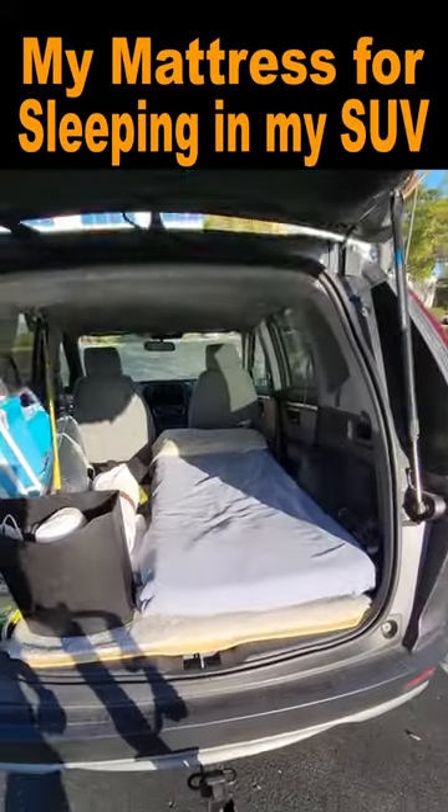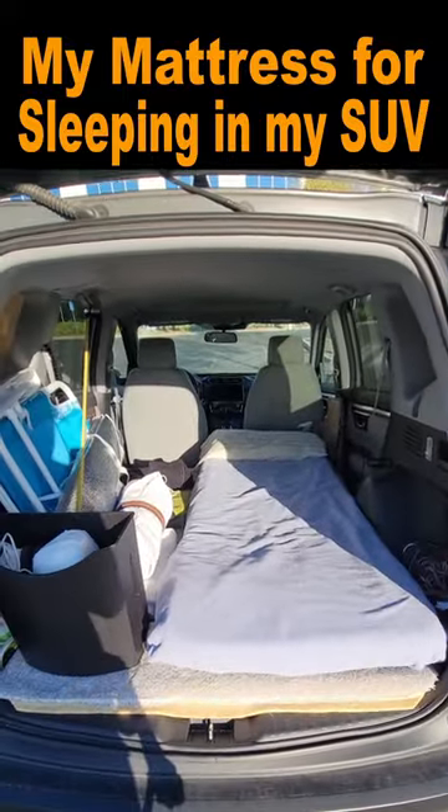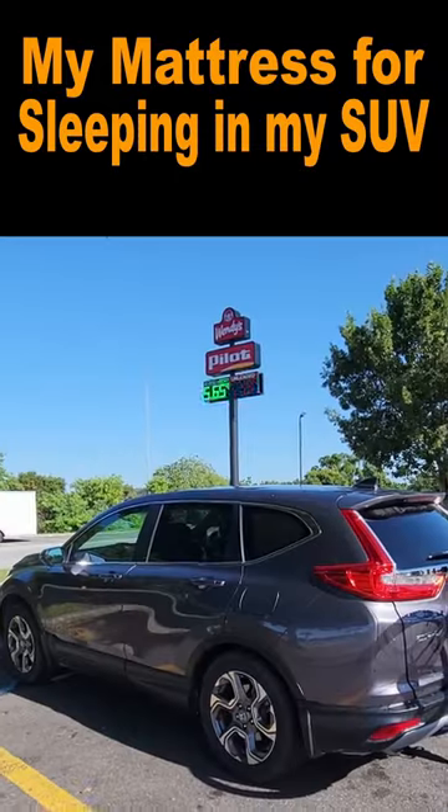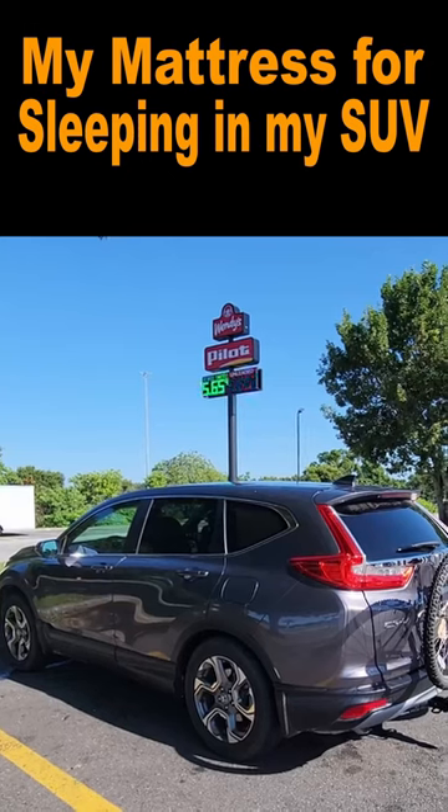I've made a lot of videos about how I have a bed in my Honda CRV so I can sleep in my car on road trips. I typically sleep in my car at truck stops, Cracker Barrels, and places like that.